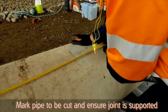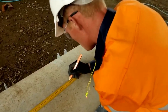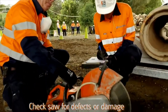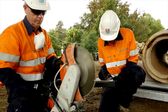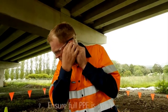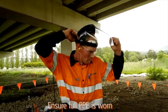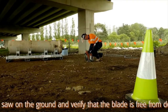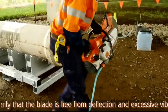Mark the pipe for cutting length and ensure the joint to be cut is supported either side. Start the saw on the ground and verify that the blade is free from deflection and excessive vibration.